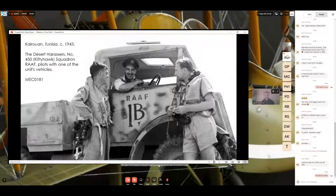Another CMP truck here at Kairouan in Tunisia in 1943 — a 450 Squadron Kitty Hawk with one of the unit's vehicles. It appears to be a two-tone vehicle, maybe a tan base with dark green overspray. I'm not sure of the significance of the '1B' marking — that wasn't their squadron code, it could be some other unit marker. It's also a good photo showing the different clothing the pilots are wearing — long pants or shorts, Mae Wests, long and short sleeve shirts in khaki drill uniform.